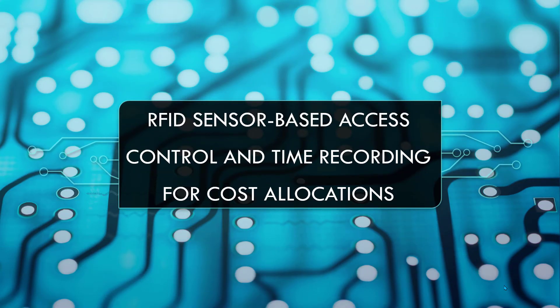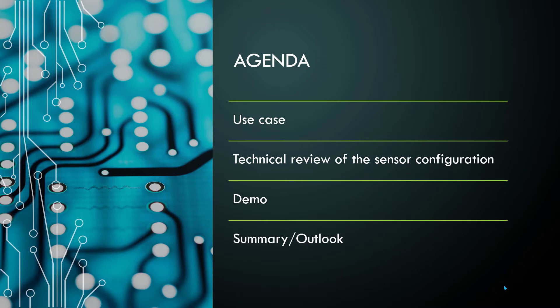Hello and welcome to this new blog post where we will have a look at RFID sensors that control access to a vehicle in our example, and that do time recordings we can use for allocating costs. For this post I have a short agenda: first we will look at the use case, then the technical configuration of my sensor, then we will do the demo, and finally I will close with a summary and outlook of additional use cases.